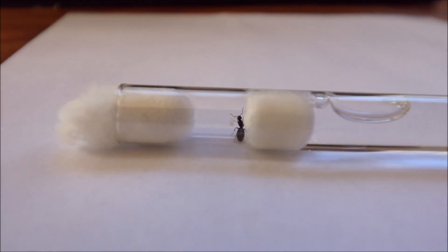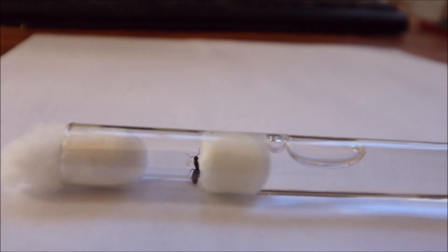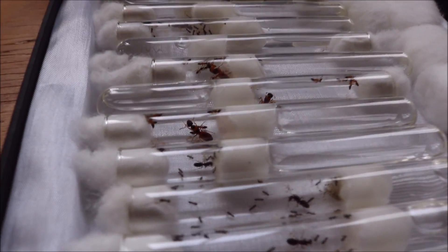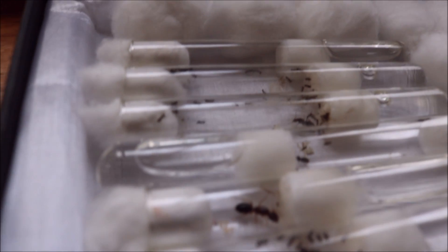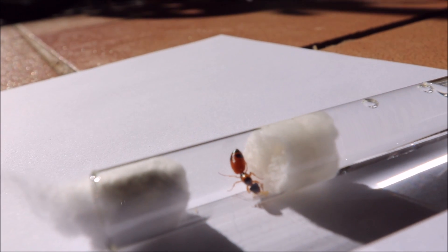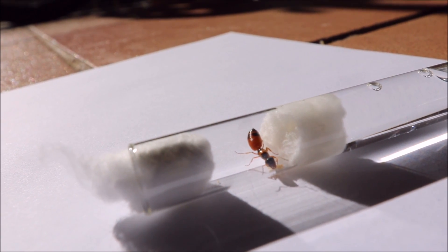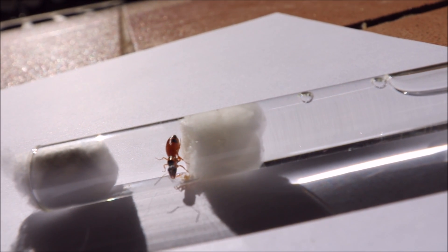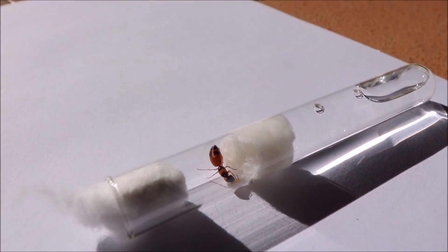Once the queen is in the test tube setup, you want to put it away into a box and leave the box somewhere in your house where it won't get moved or touched by anyone. Be sure to put a lid on the top of the box to create some darkness for the queens — this will simulate their real nest. Only check up on your queens about once a week, because you don't want to stress them out.